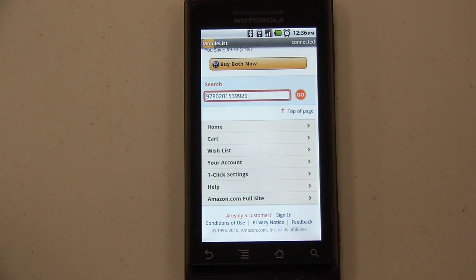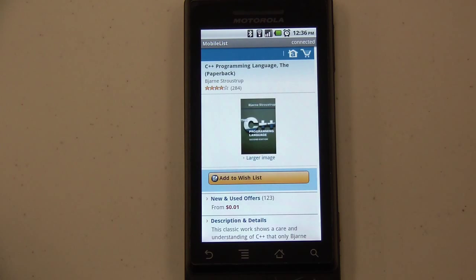Remember, you can use Mobile List to scan into any website, so the possibilities are endless. Please visit Restock.com and SerialIO.com for more info. Thank you. Thanks for watching.